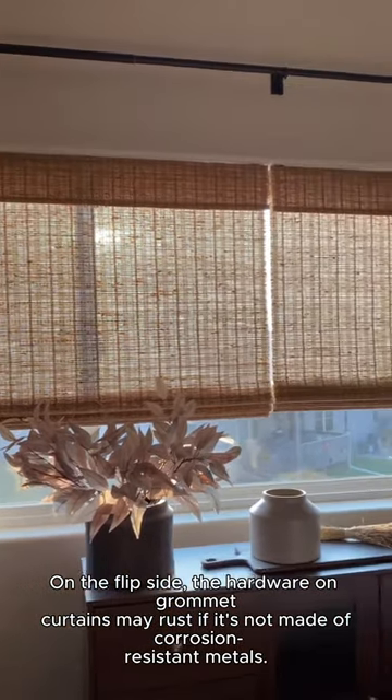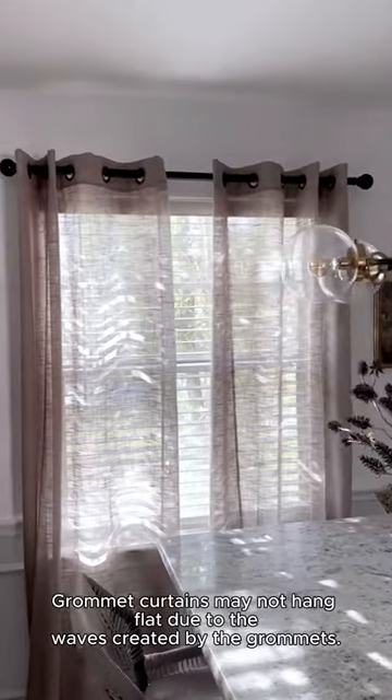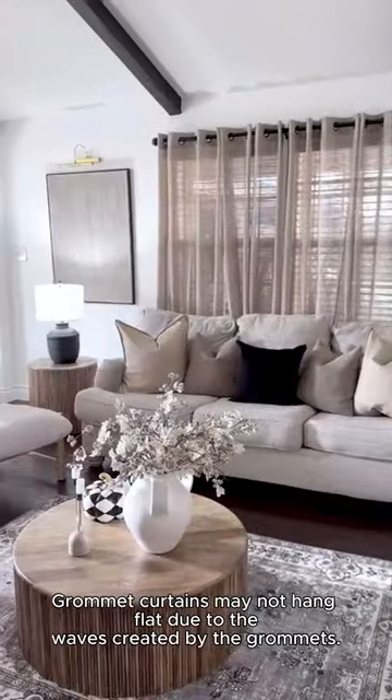On the flip side, the hardware on grommet curtains may rust if it's not made of corrosion-resistant metals. Grommet curtains may not hang flat due to the waves created by the grommets.